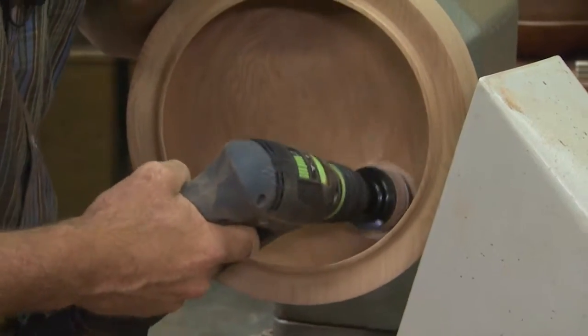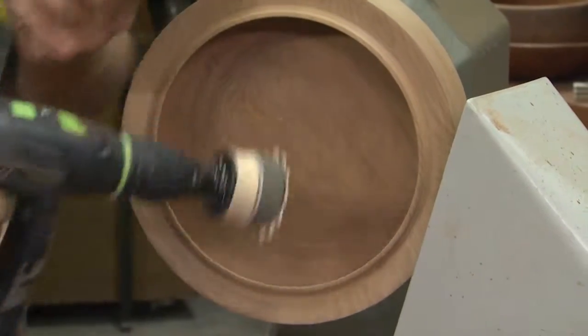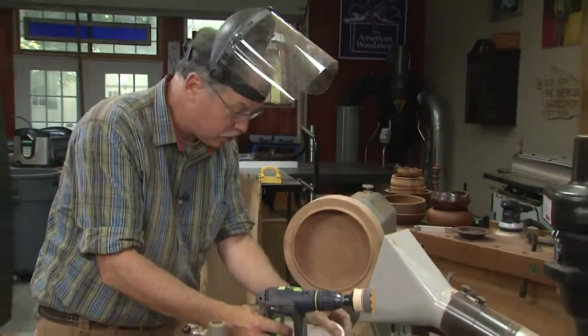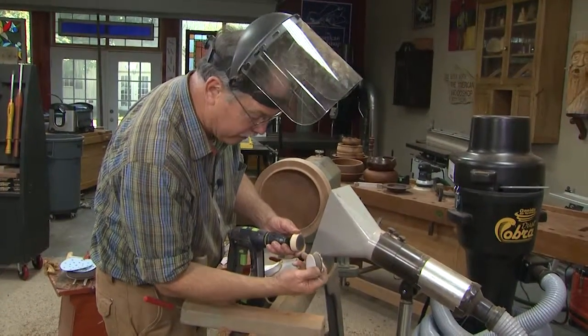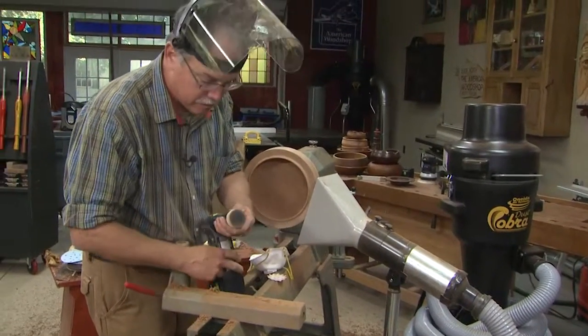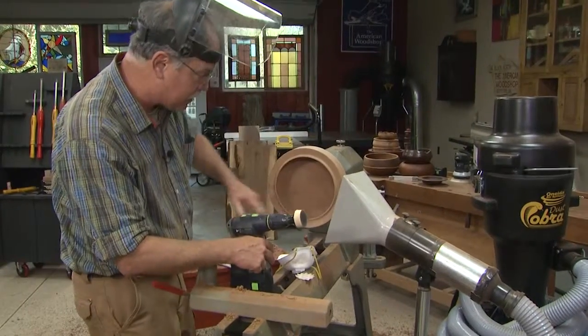This is a Festool heavy duty cordless drill — plenty of power. And that really saves a lot of time versus just sanding it on the wood lathe. I did put the extension pad on there to get into the contours in that transitional curve. I like the small velcro one because it gets into the tight spots.